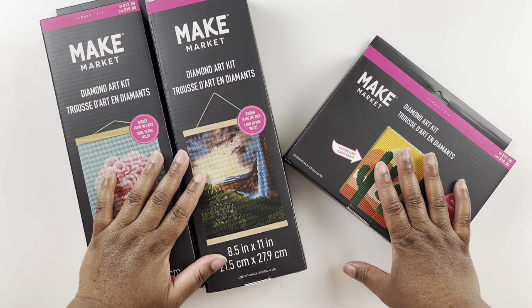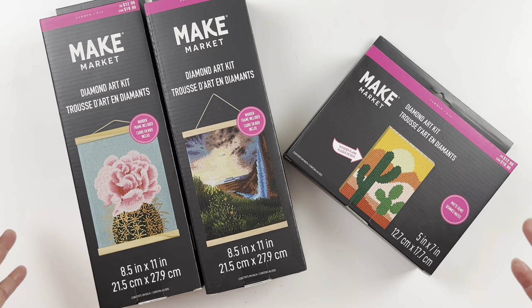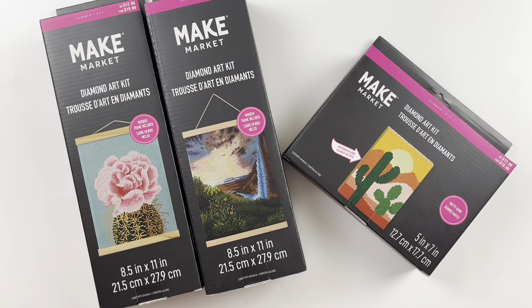I found out about Make Market last year during the Christmas season when I saw they had Christmas themed diamond paintings. Someone in the community told me they have seasonal diamond paintings, so every season they come out with something a little different. I've been keeping tabs on Michaels to catch when they release their next round of seasonal kits, and I found these — so here we are, we're going to unbox them and see what they're all about.